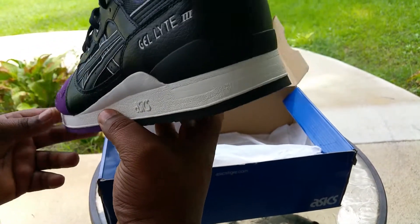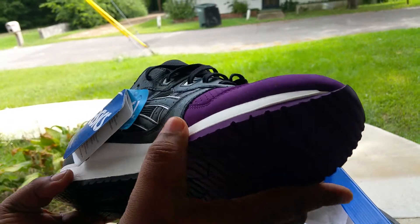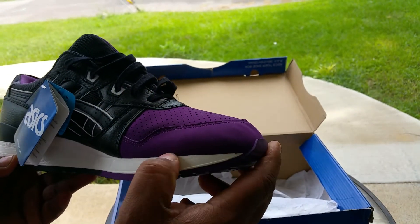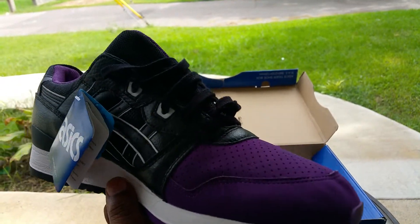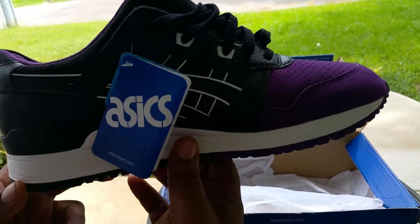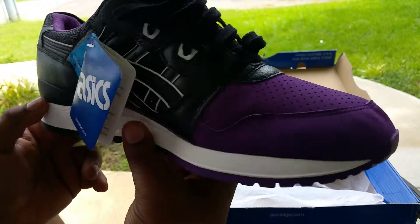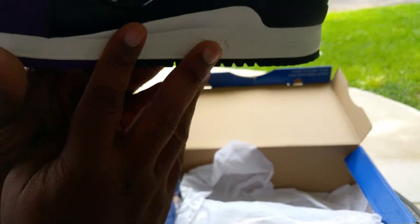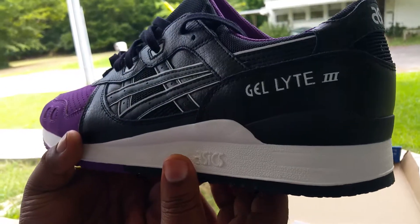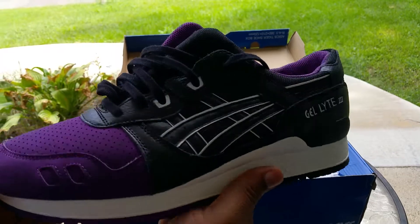It's a dope colorway. What do you think? You already know what I think — and plus you copied me. When I first saw these I wanted them. I didn't copy you, I saw you put them up on the page and said they're nice. Anyway, retail price on these is $110, but Asics had a sale on their site through eBay out of Mississippi and I got them for $50 — over half off, you can't beat it.